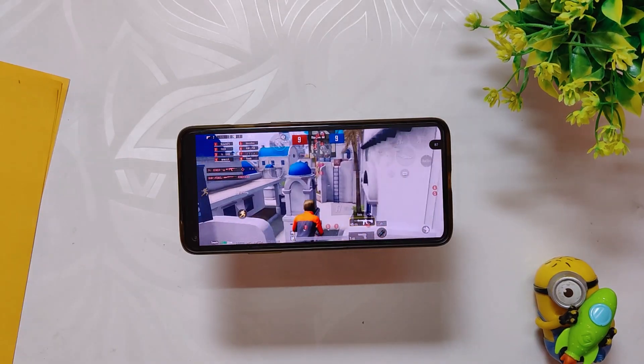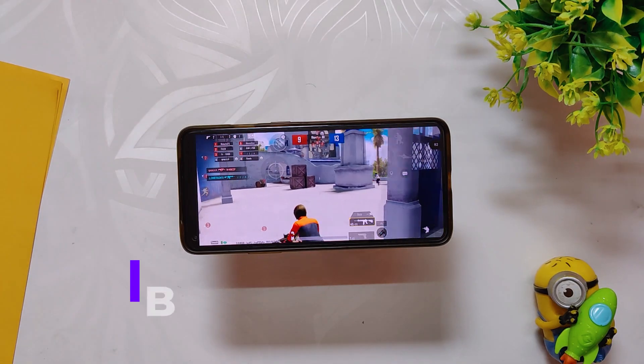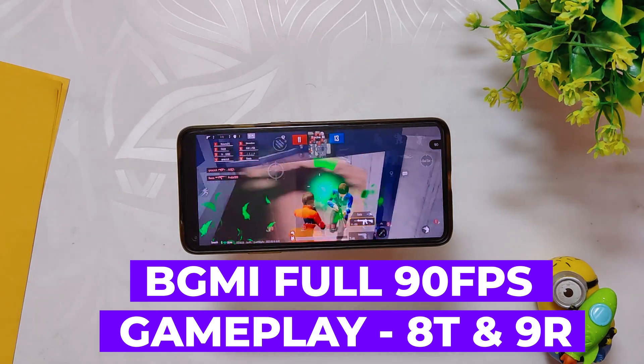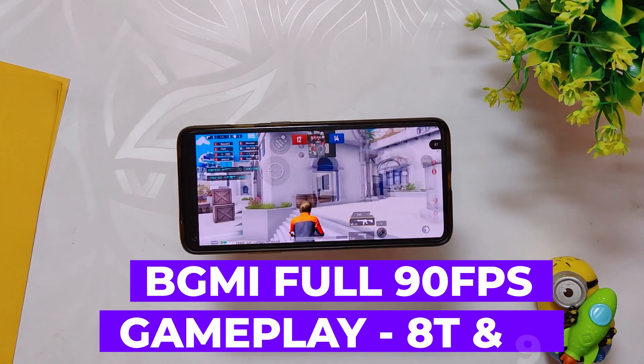Hello guys, welcome back to the channel. I hope you are doing extremely fine. My name is Prince and you are watching The Take Stream. In this video, I am going to show you a full 90 fps BGMI gaming review on the Nameless AOSP Android 13 custom ROM for my OnePlus 8T. So without wasting any more time, let's get started.